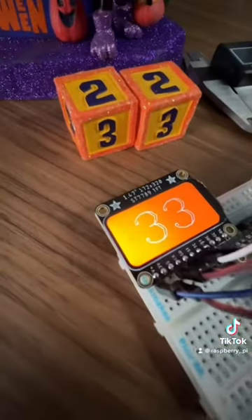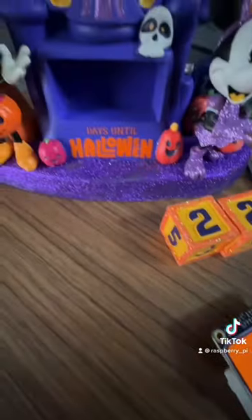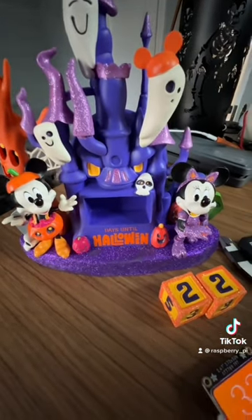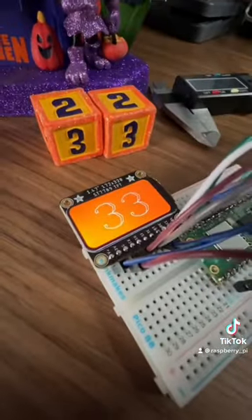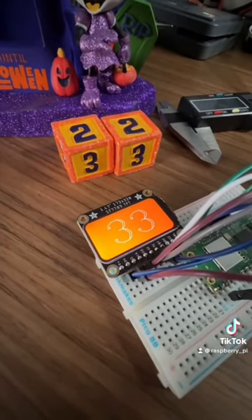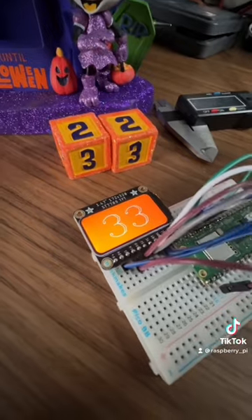That display will replace these cubes which go into this really cool sculpture right here. That way the display will update automatically and you'll be able to count up to 365 days until Halloween, so you can always know when Halloween is coming.